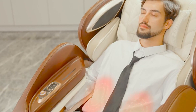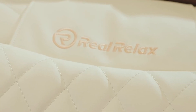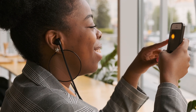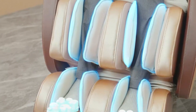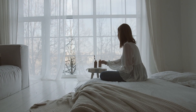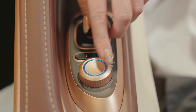Additionally, the chair comes with built-in heating elements that provide soothing heat therapy to further enhance the benefits of your massage. For an immersive experience, the Real Relax PS6500 is equipped with Bluetooth audio speakers. Connect your device and enjoy your favorite music or meditation sessions while indulging in a therapeutic massage. Furthermore, the chair features foot rollers that target your feet's acupressure points, offering relief and comfort after a long day. Navigating the Real Relax PS6500 is a breeze, thanks to its user-friendly remote control.